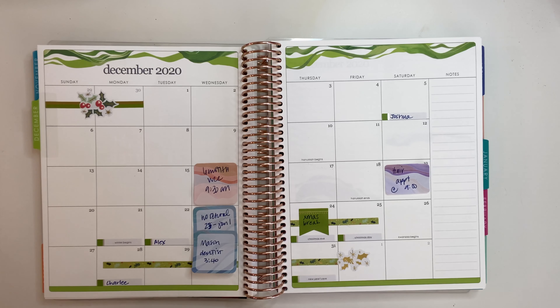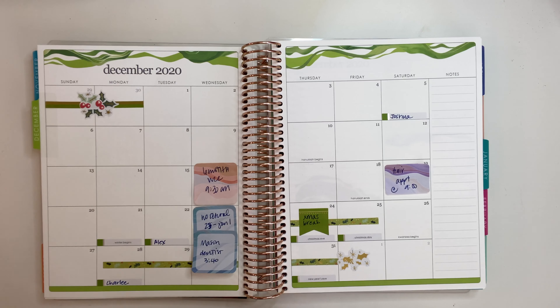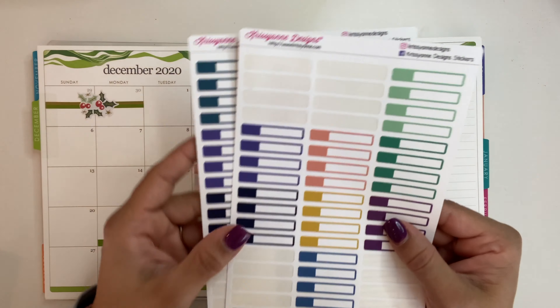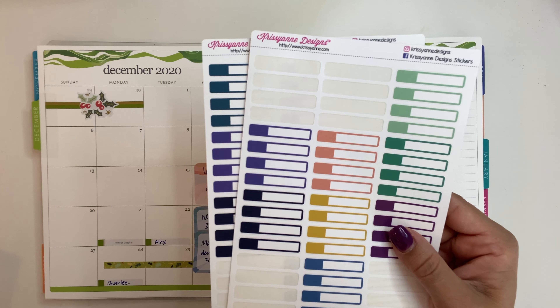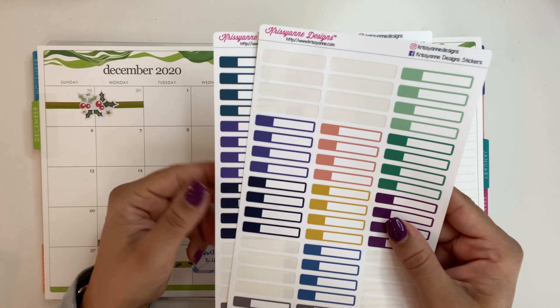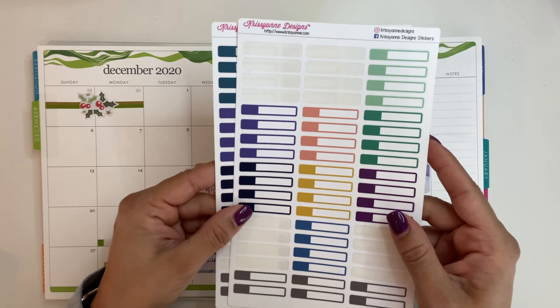Christmas break is here, so we've got that. Christiane Design Stickers is who I use for this monthly overview. I like her stickers. The only issue is that they are not removable — they will tear your paper once they've kind of already been on there for a few minutes.